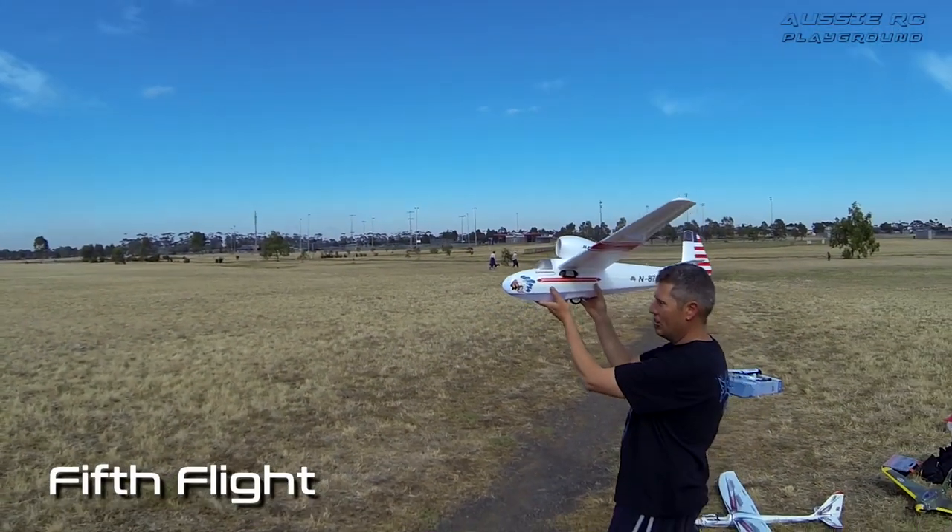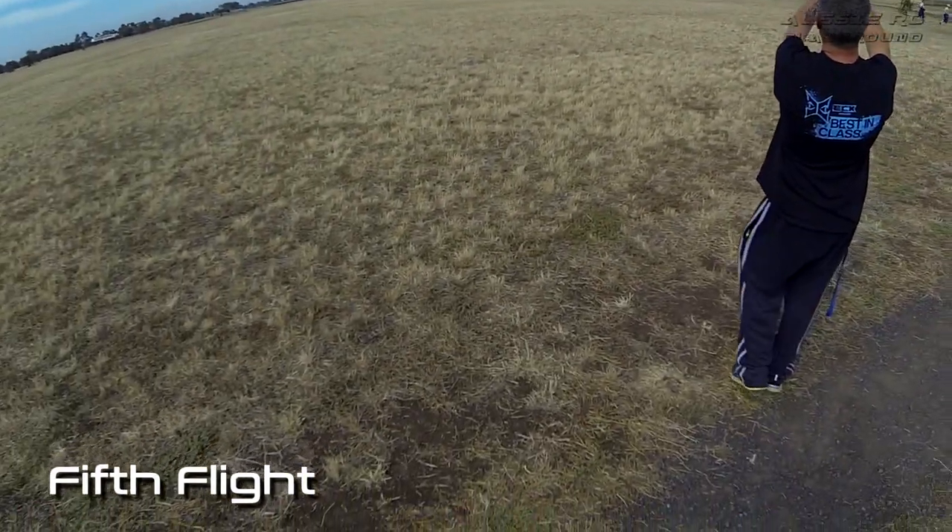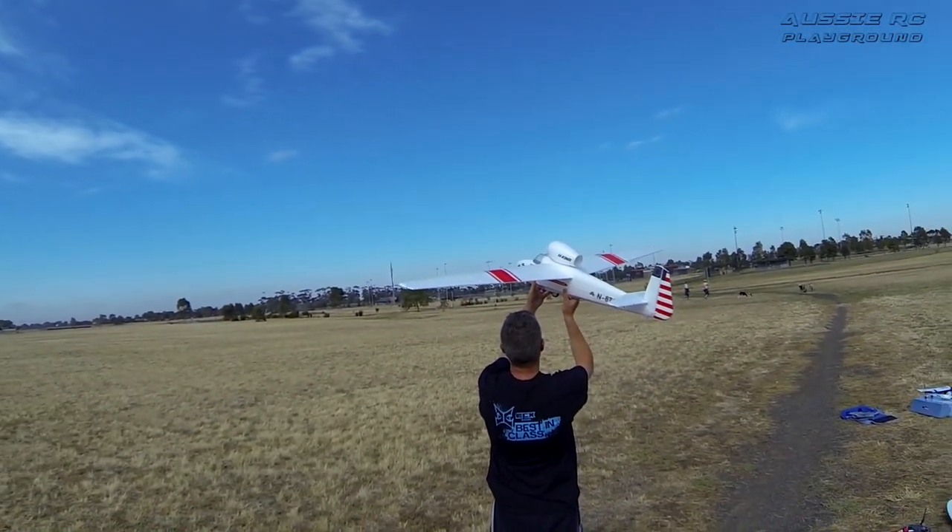Okay, so now let's try this with the ESC on the outside of the fuselage. One big long toss...